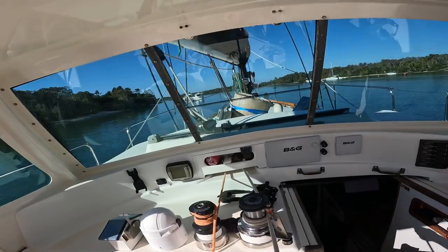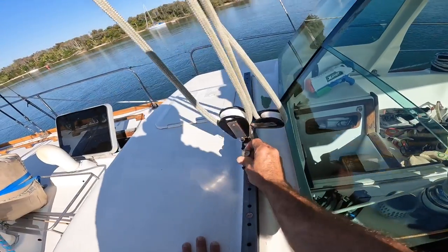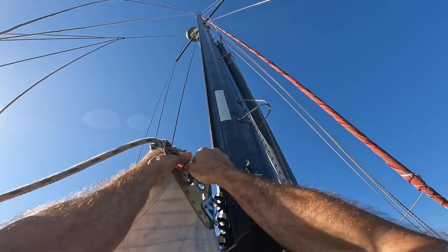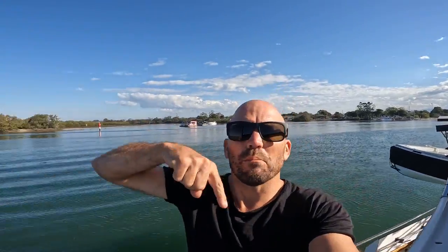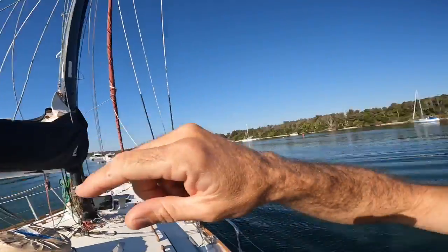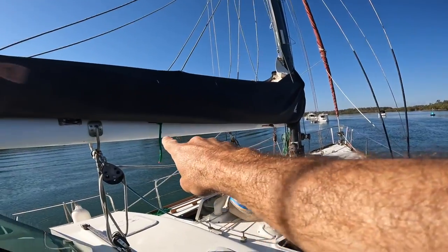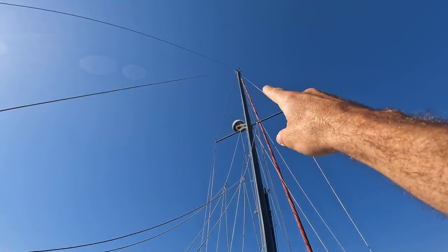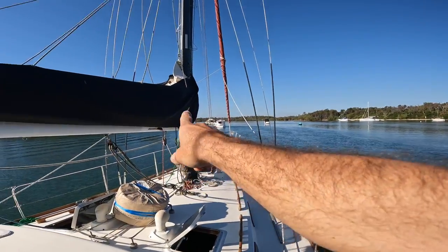Now I'll just go and hoist the main and attach that last reefing point. I'm going to pull the main up to the third reef and just tie the green third reef line on, then pull the main all the way to the top so I know I've got enough line through it, and then come back down.